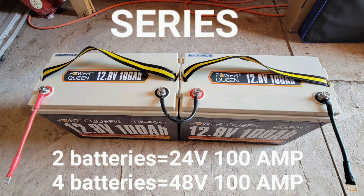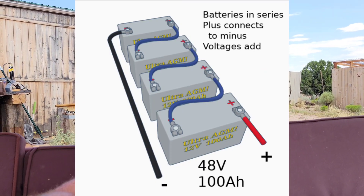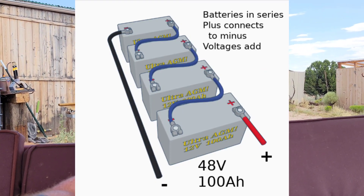So why would you connect your batteries in series? Maybe you have a hybrid charge controller that's a 48 volt system, and so you need to put four 100 amp hour batteries together to get 48 volts. You would do that in series, increasing the voltage while the amperage stays the same.